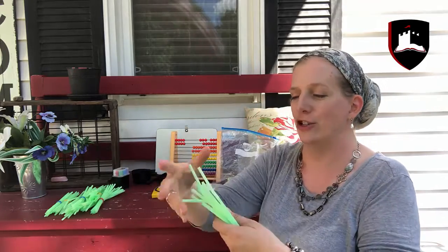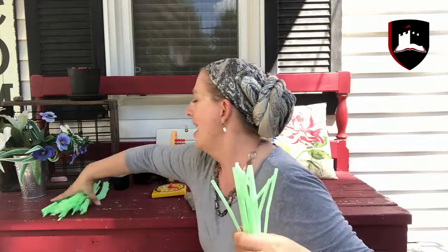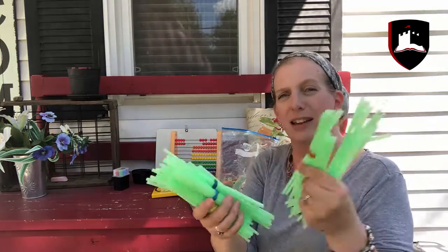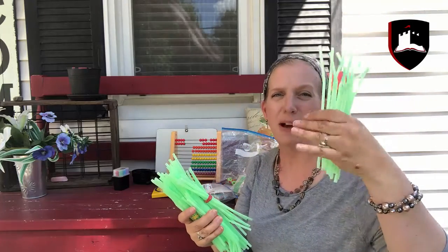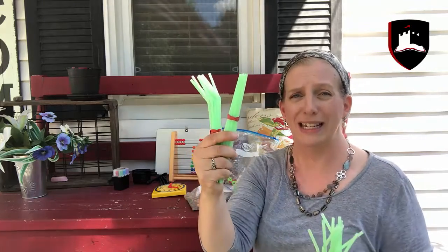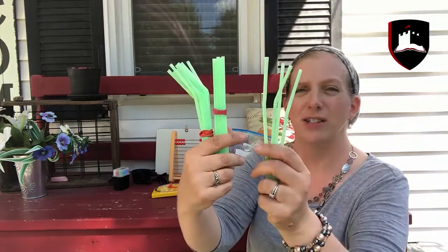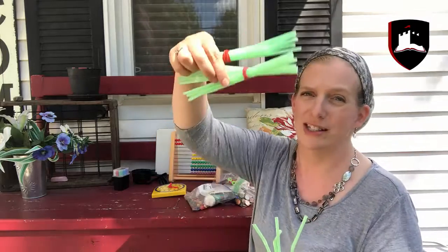One of my favorite things I wanted to show you is these straws — I mean, how cheap are straws? I got some rubber bands and made bundles of 10 in each pack, so I have 10 of these packs and then about 10 loose straws. If you want to show your child place value, you can say this is 20 and this is 4, so that's 24, and if you need to borrow for subtraction you can just take some out of there.